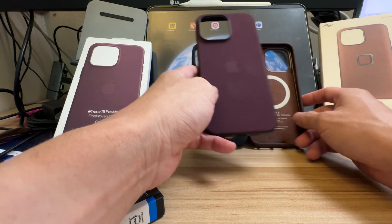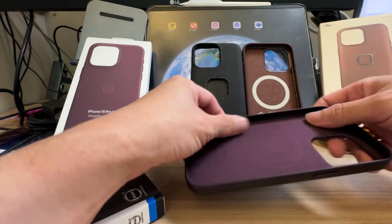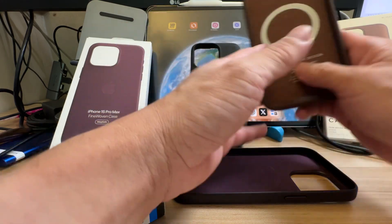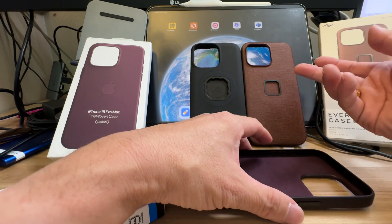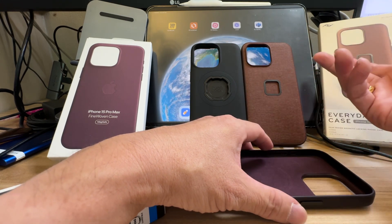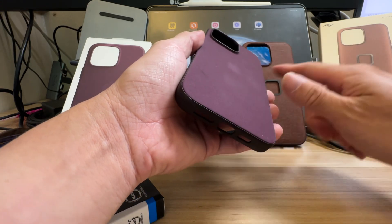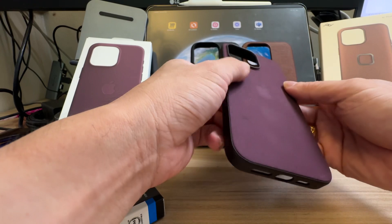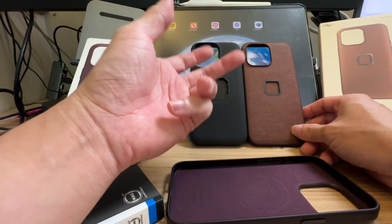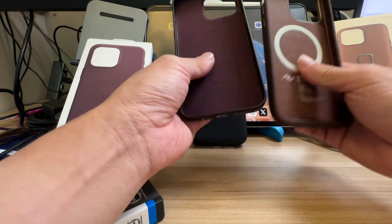I have 14 days to return the Fine Woven case and I'm undecided. I'm worried about durability because every year when I change phones I sell the casing. If it's not durable, it's a sunk cost — you pay $80 and it's a total loss. Whereas if you buy a case for $60–80 Singapore dollars and can still sell it for $20, that's not so bad. I also wouldn't want to sell someone something poorly maintained, as that affects your reviews as a seller.